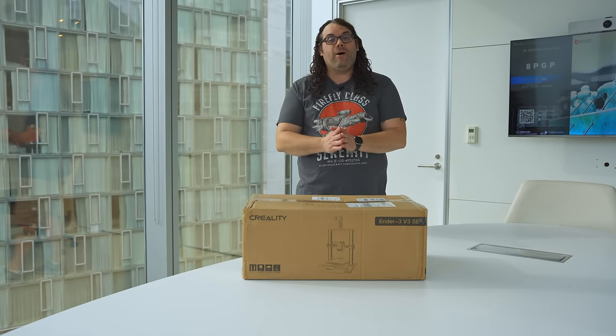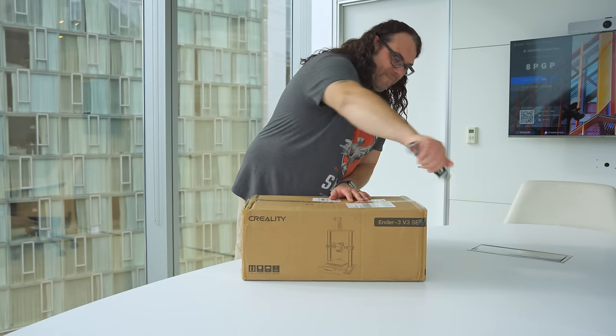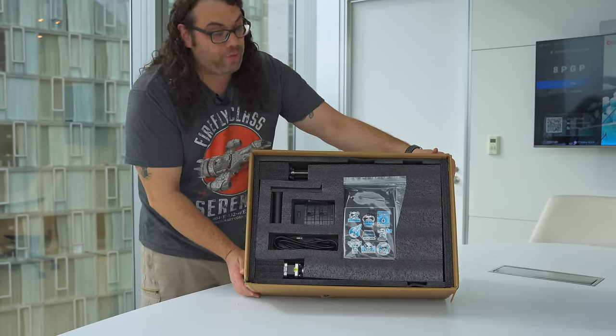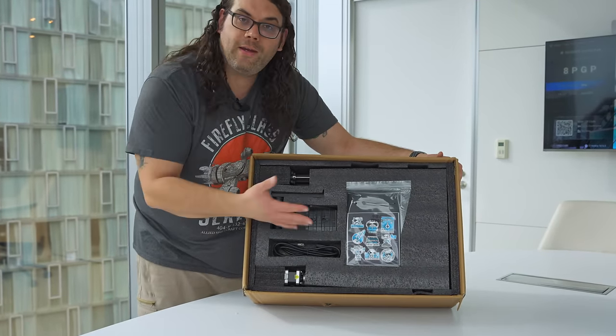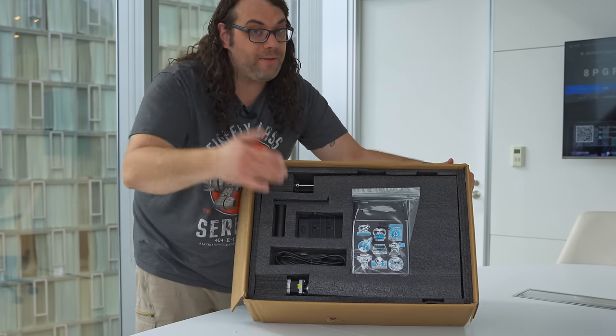The first thing we have to do is get it unboxed and built, so let's do it. Right out of the box, in true Creality fashion, we see everything is packed in foam very nicely and very tightly. They do pack things really well.